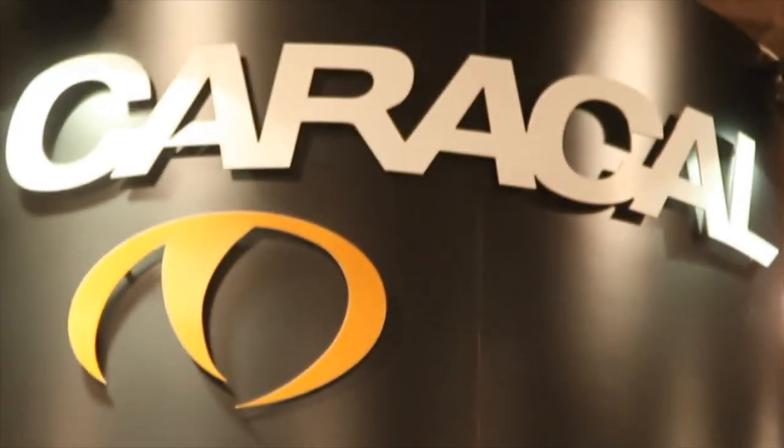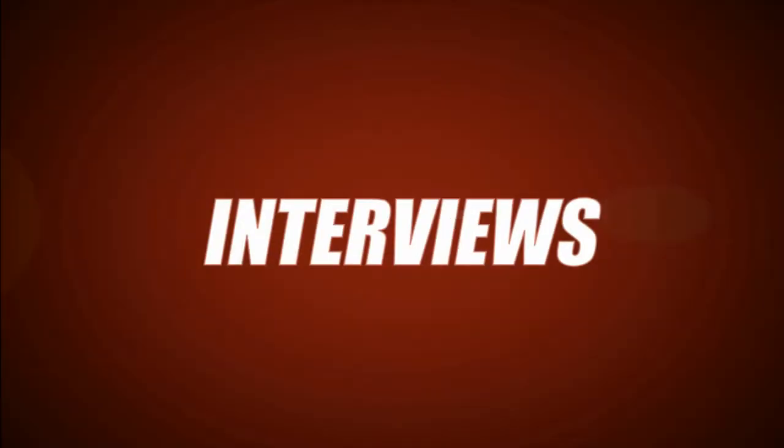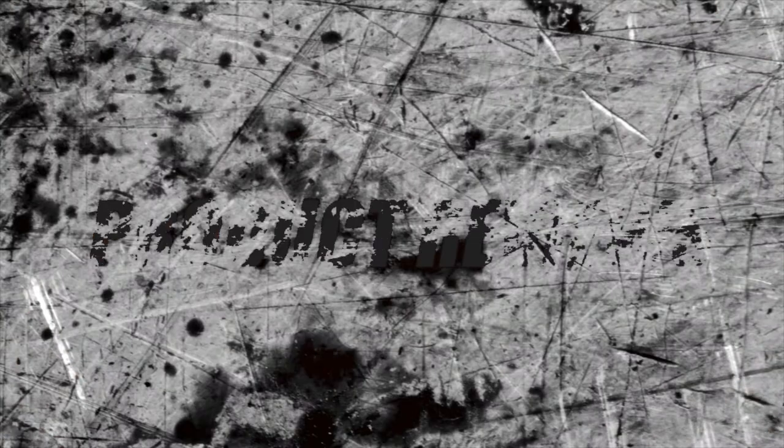Thank you very much for speaking with us, JJ. Thank you very much for your time.